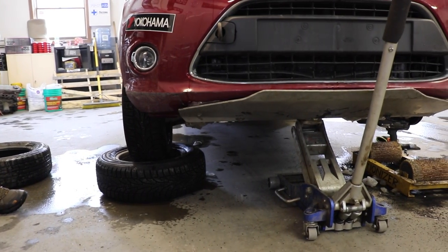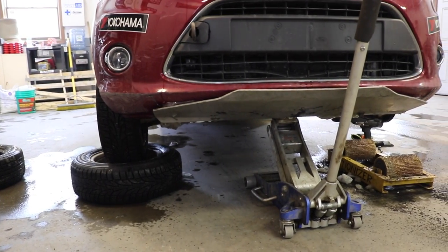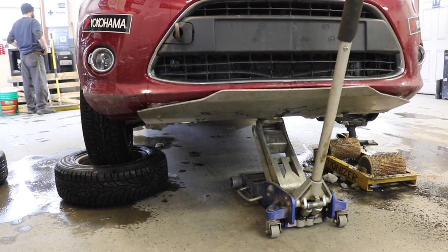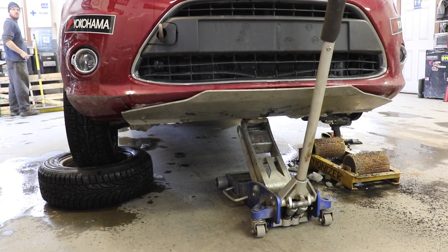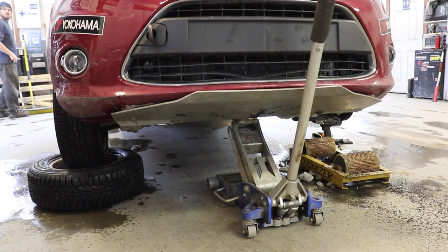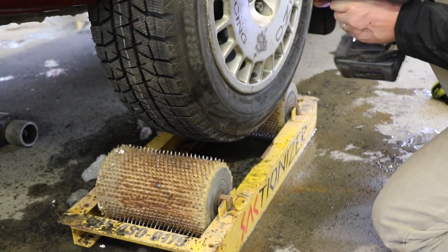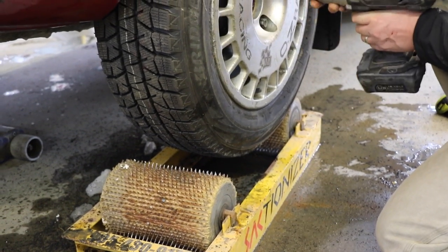The way this works is you take a car with an open differential and somehow restrict one wheel from turning. In this case, we've just set it into a wheel. The other one is going to be where the tractionizer machine is, and we're going to mount our tire to be tractionized on — in this case, the left front here — and then set it down.